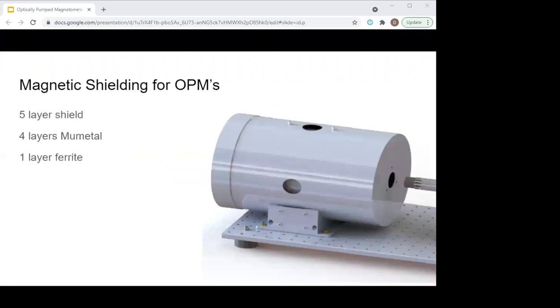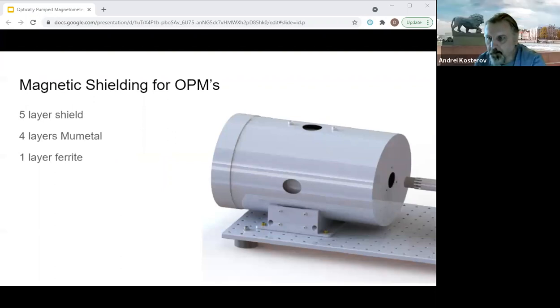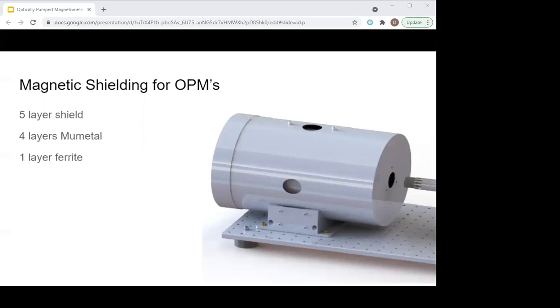These sensors need a very low-field environment to work. The sensors themselves are equipped with nulling coils that can null a field of about 50 nanotesla. But because of the extreme sensitivity of these sensors, it's optimal to create a very low-field environment that is as stable as possible to avoid measuring noise. 15-femtotesla sensitivity in a 50-nanotesla field would produce quite a big signal. To address this, we've made a five-layer shield — the outer four layers are mu metal and the innermost is made of ferrite. These ferrite materials provide good magnetic shielding similar to high-permeability metals, but have lower intrinsic magnetic noise due to their high electrical resistivity.